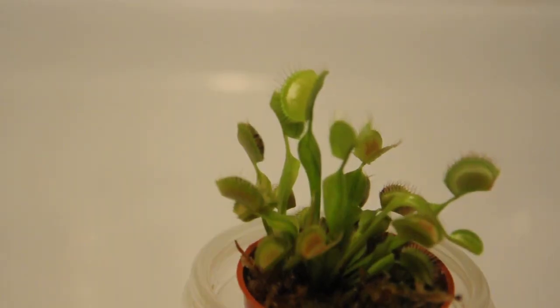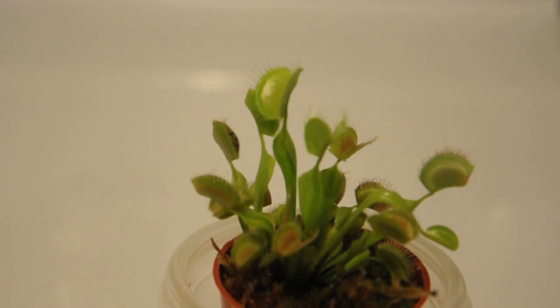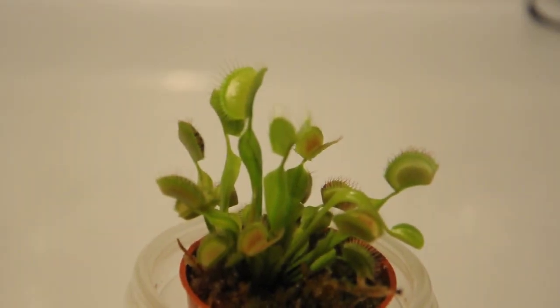There we go. Alright. Sorry for the trouble here, but we got it. It's a Venus flytrap. Let's try and feed one more.